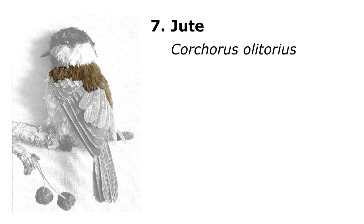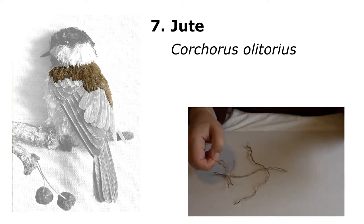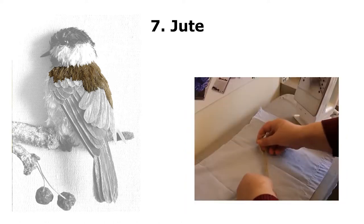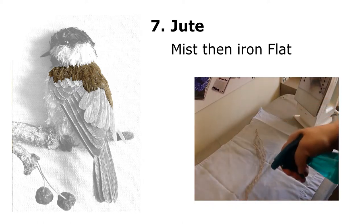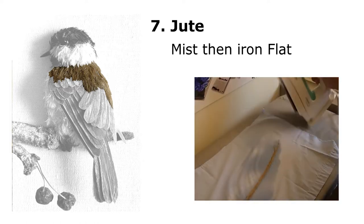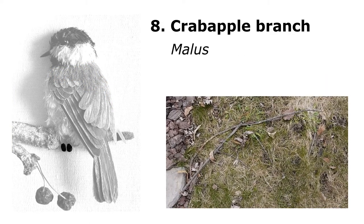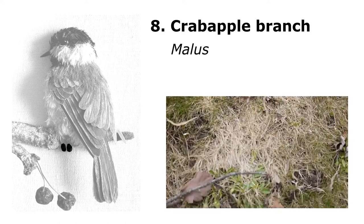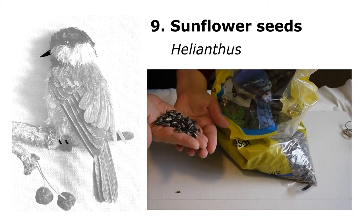The last part of the main body of the bird is the jute — I needed some short hairs of a specific color, and this is the same twine you use in gardening. For somebody who doesn't like ironing, I ironed a lot of things for this project. Iron it flat and there you go. The crab apple branch I used for the feet — just a branch I found in my front yard. Sunflower seeds from a bird seed pack.